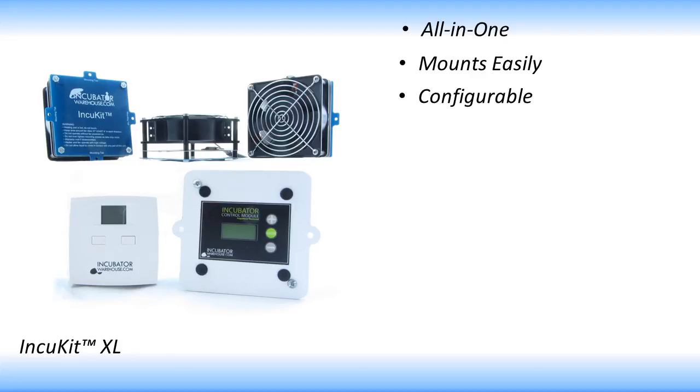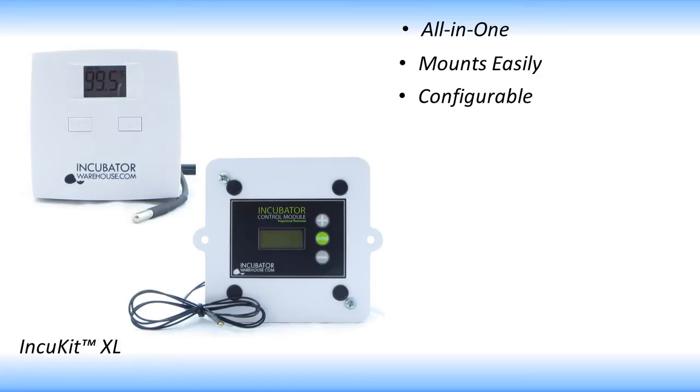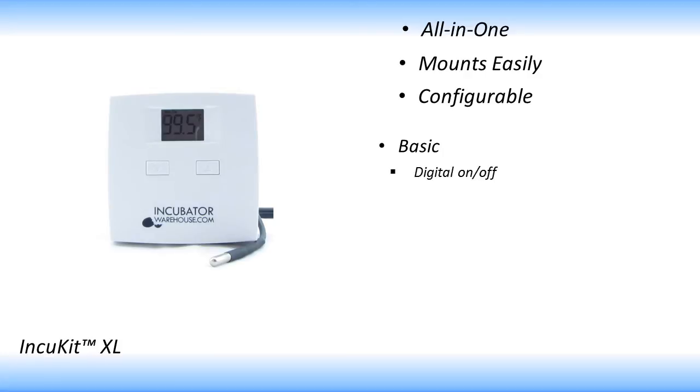The IncuKit XL is configurable, meaning you can select from certain configurations to match your incubation needs. First, you can choose between one of two thermostats: the basic or the advanced. The basic is a digital, on-off thermostat that will accurately control the temperature within a good range. It is ideal for those who want a simple to use digital thermostat.